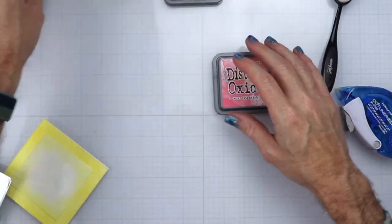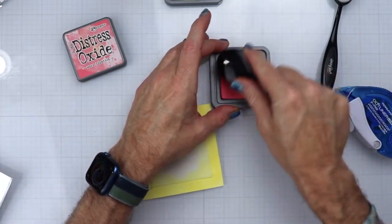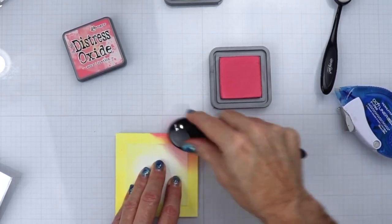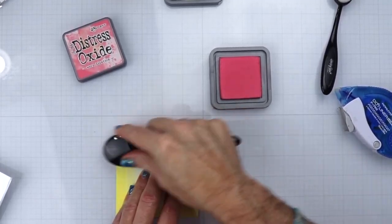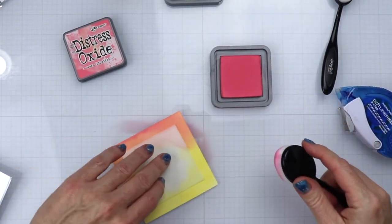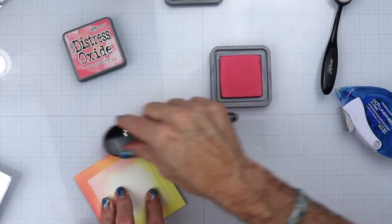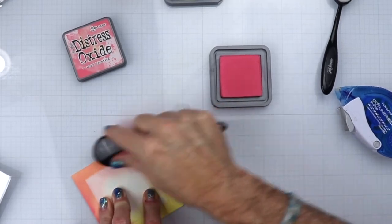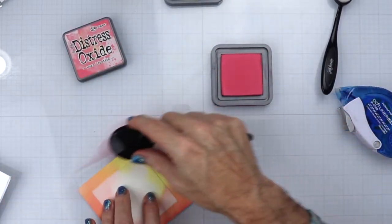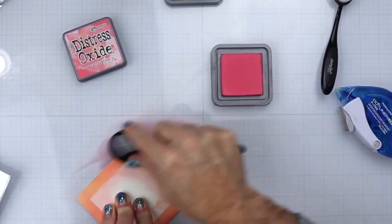Next we're going to be using Worn Lipstick — sorry about that! We're going to place this on top of the yellow to form a peach color, because I want the peach color to match the paper we're going to be using. I'll dip this a few times and get it blended in. Because you want it to be peach, you may have to do a couple of coats over the yellow to get the exact peach color you want.